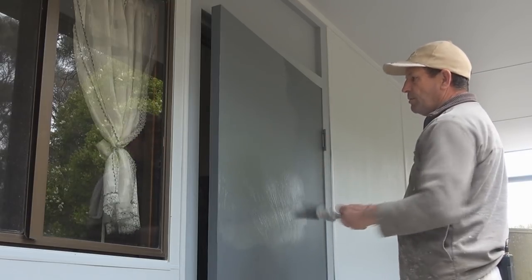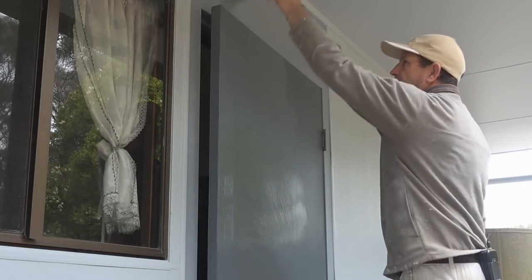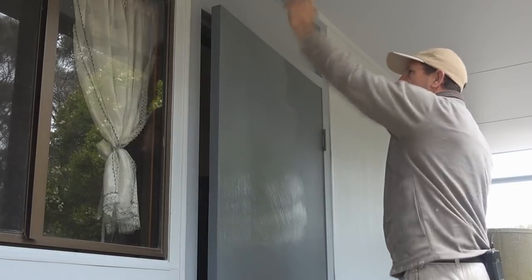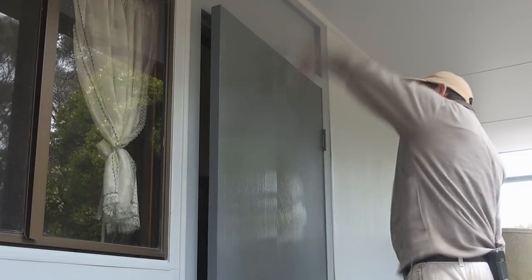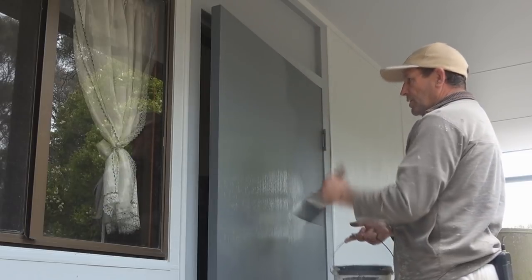Once I've done that, I'll spread the paint out, start at the top, come down, and brush back up. This is actually called laying off. So now I'm laying the door off — that little section is finished.